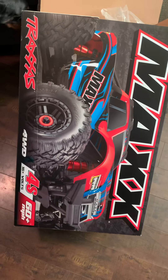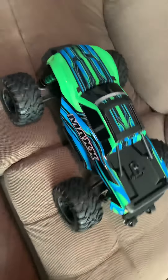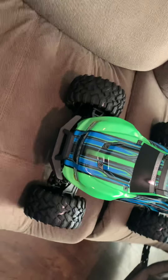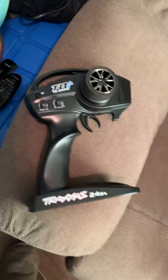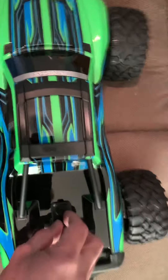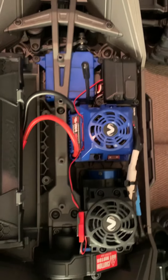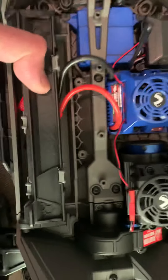I just did an unboxing of my new Max 4S. Just picked it up. Brand new remote. Wow, this thing looks wicked. It's pretty solid.